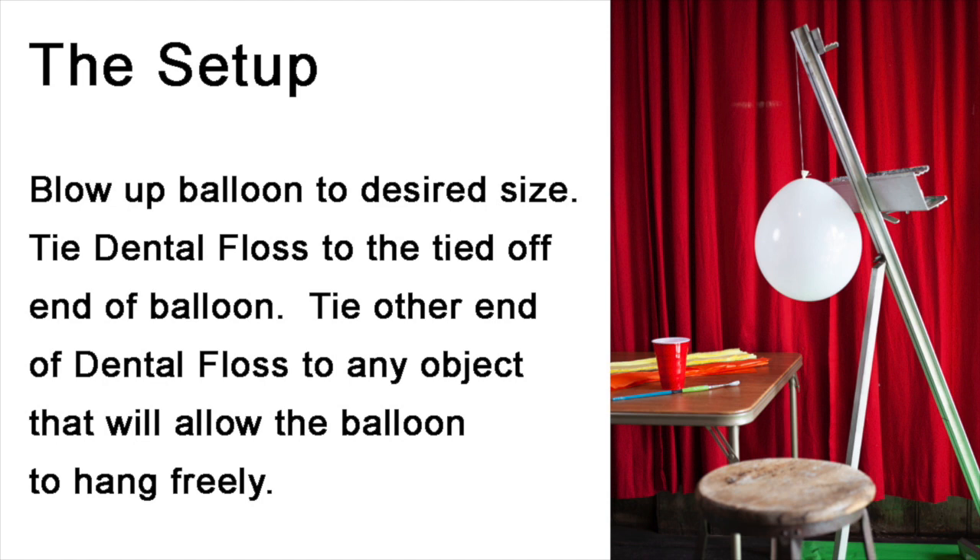For the setup, blow a balloon to desired size. Tie dental floss to the tied-off end of the balloon. Tie the other end of dental floss to any object that will allow the balloon to hang freely.